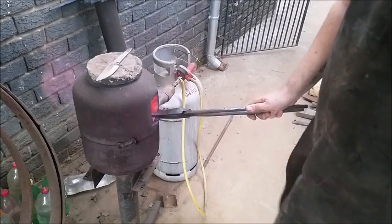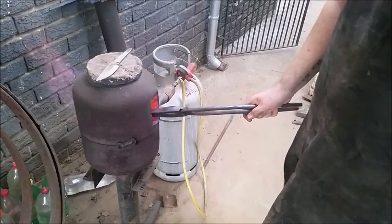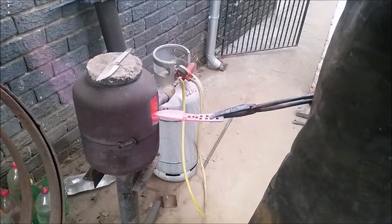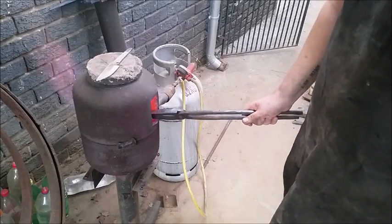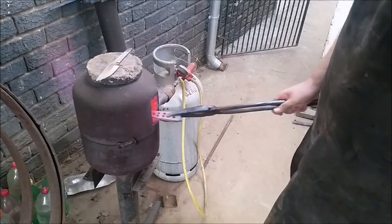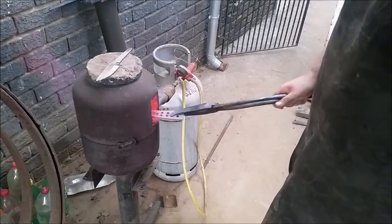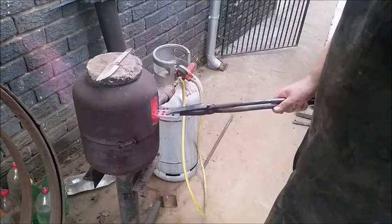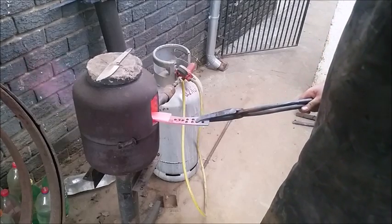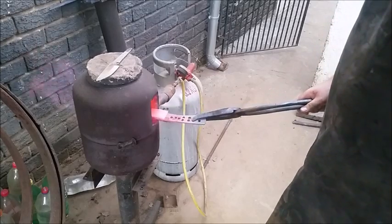Once you've got it up to critical temperature, you want to try and keep it there for about five minutes. This blade has already been normalized several times, so it's not crucial that I sit it there for five minutes — that's already done. This is 52100 steel I'm working with. It does need a slightly higher temperature to quench because of the approximately 1% carbon and approximately 1% chrome in it. So it's not a pure carbon steel — it's an alloy — but a little bit of chrome makes it incredibly hard and incredibly tough.